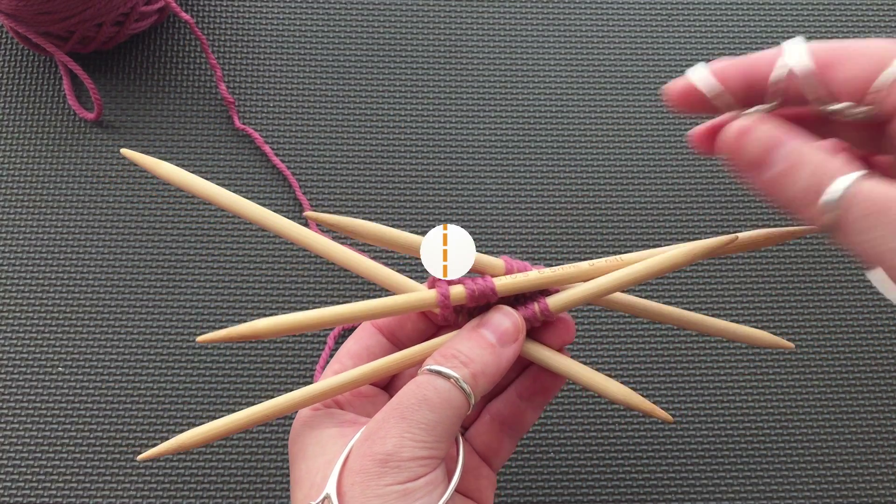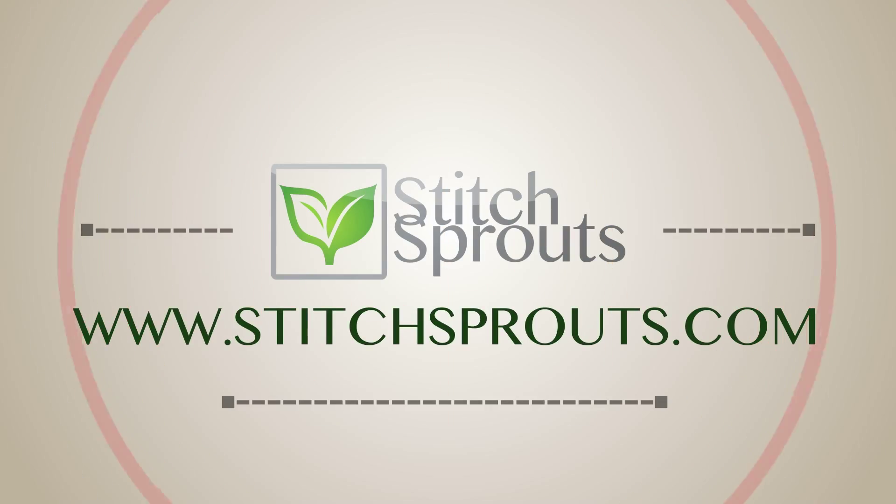Thank you for joining us for this Technique Tuesday. If you have any questions about this video or if you want to suggest other techniques for us to demo, leave a comment in the comment section below. If you enjoyed this video, please give us a thumbs up and subscribe to stay up to date with everything Stitch Sprouts.